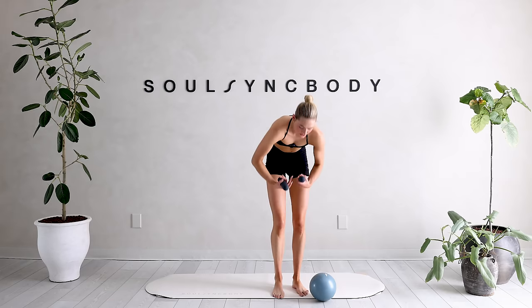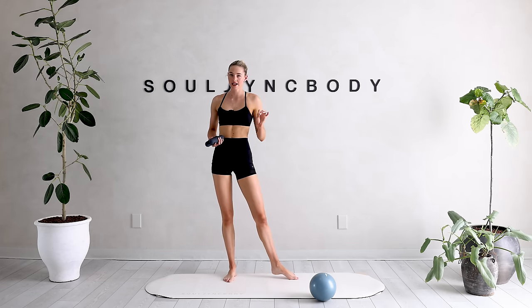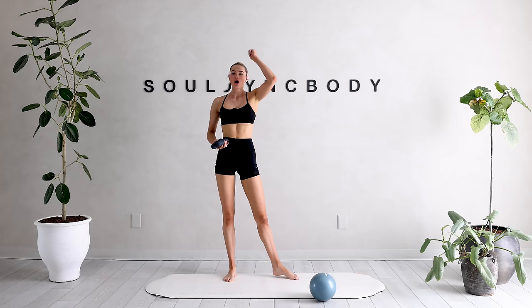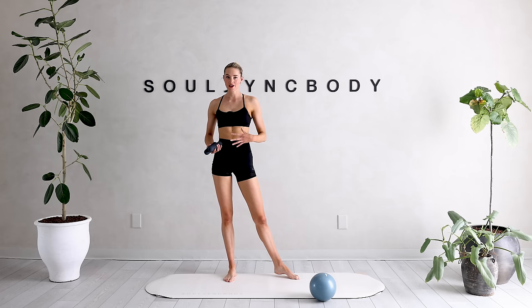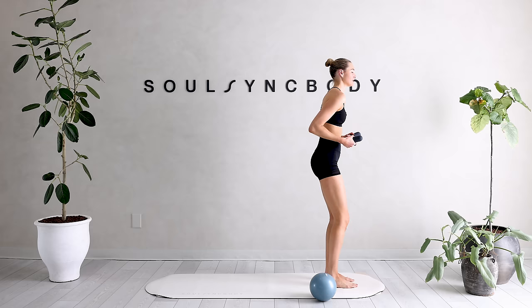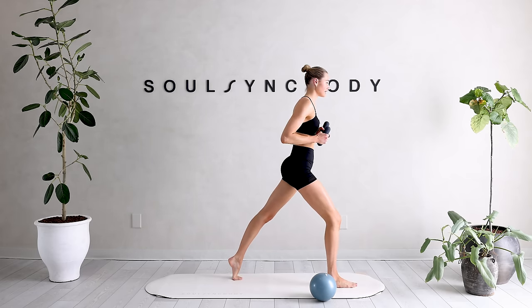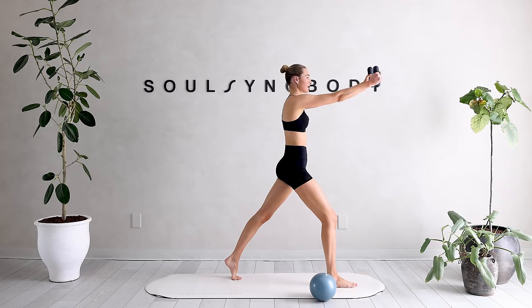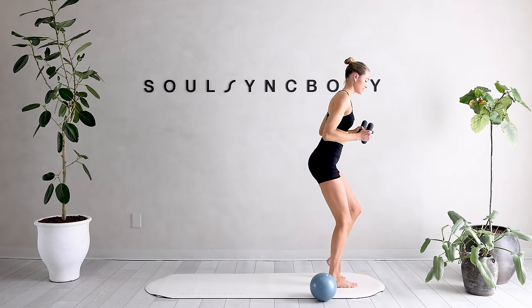Grab your light hand weights. I'm going to start off with a little standing series — we're really focusing on a lot of extensions and really wide range of motion, using that core to drive a straight motion. Start right in the front, roll your shoulder blades back, slight bend into those knees. We're going to step it back with that left foot, reach those arms out, and then reach those arms all the way up. Look all the way up. Bring it back in and step it in.